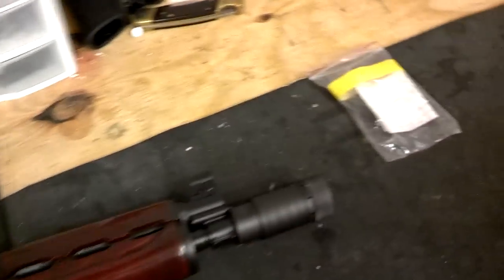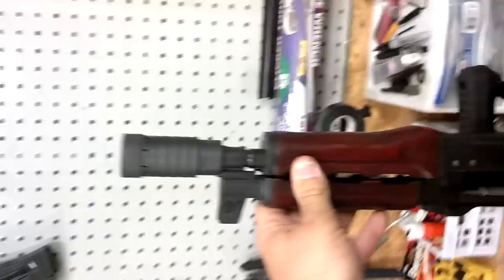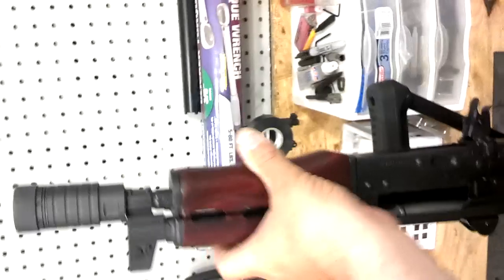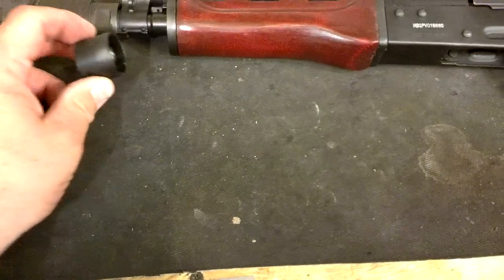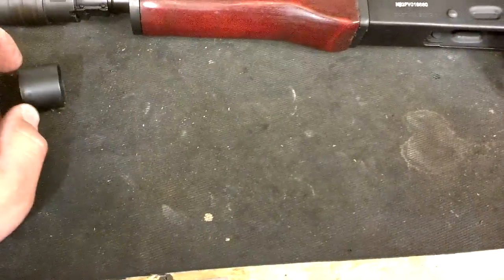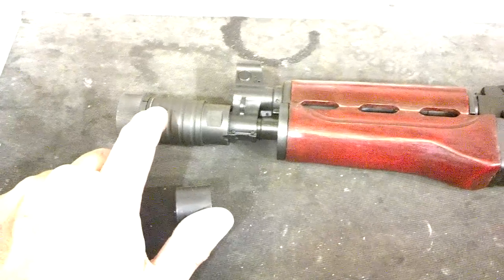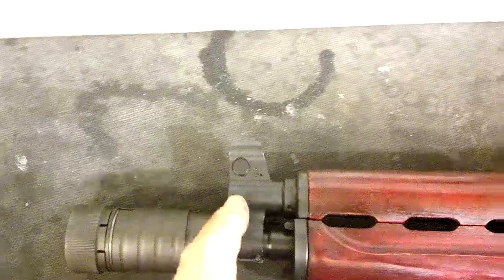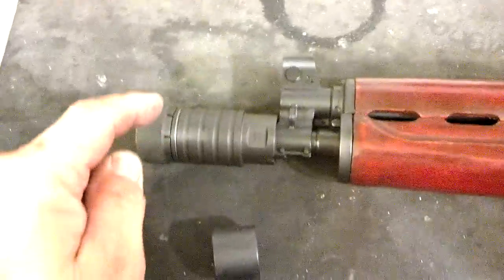This is a Zastava M92. This has been changed from a totally foreign imported parts gun to a 922R-compliant gun. To make it 922R compliant, you normally change the trigger out — use a Tapco trigger if you want to. Starting from the muzzle: this is the muzzle nut that came on it, it's tack-welded on. Cut that off — you can see the tack weld right there. I bought this booster; they say these things won't function properly without one after two or three hundred rounds because the gas system is so short near the gas block.